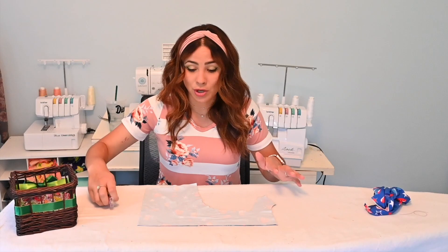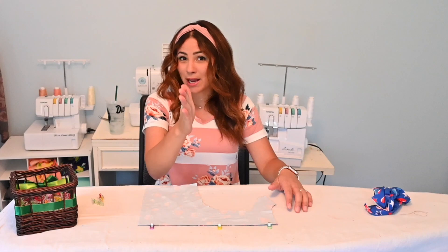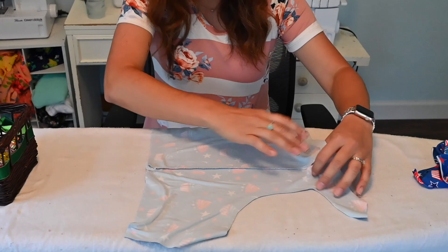I'm constructing this Slow Sunday just like I would any other time. I'm sewing the back piece first, right sides together. I like that it has that back because it gives you a nice shape. My back has been sewn.